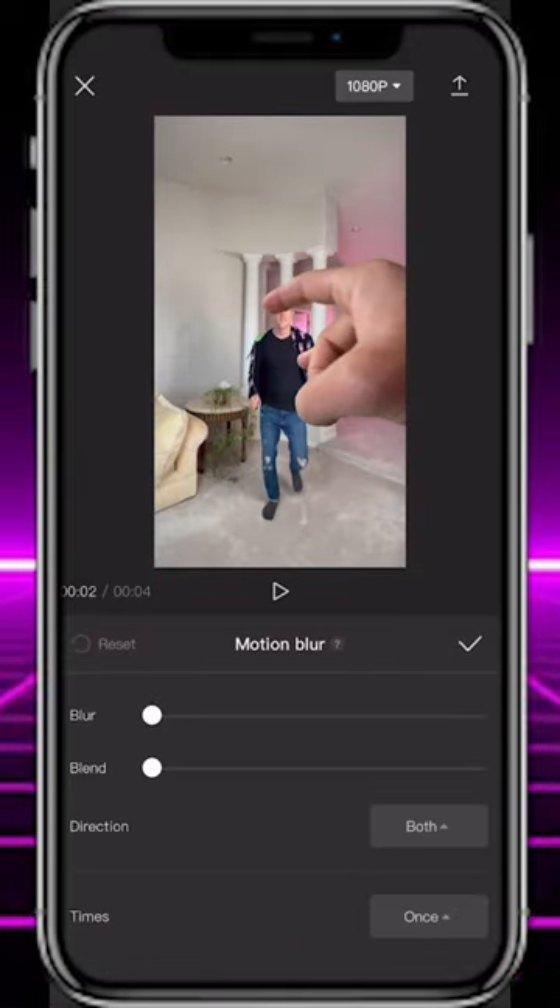Hit export and start a new project with that exported clip. Add a shake effect when you hit the wall, apply motion blur to the clip, and you're done.